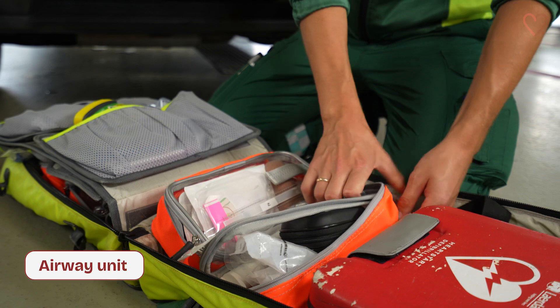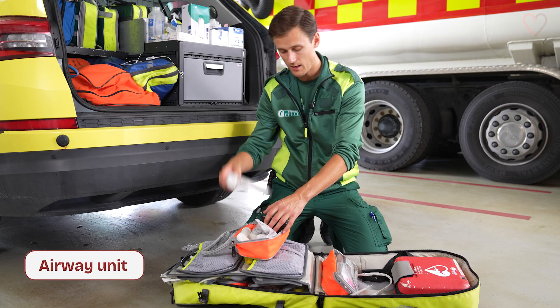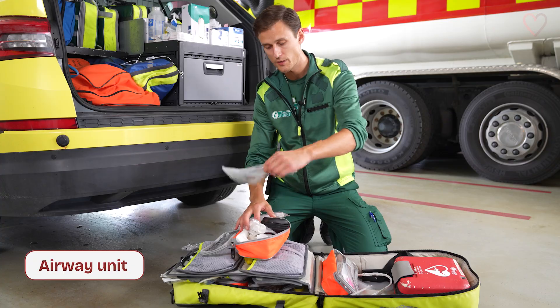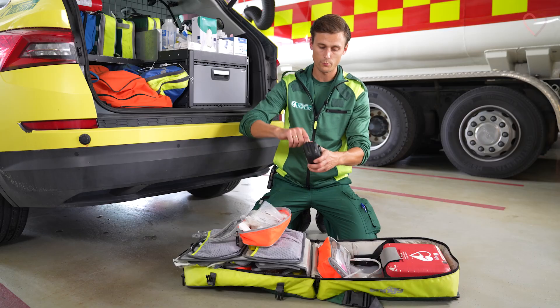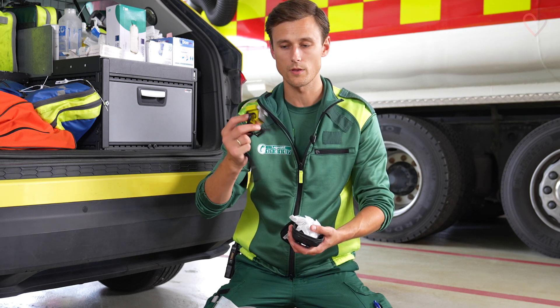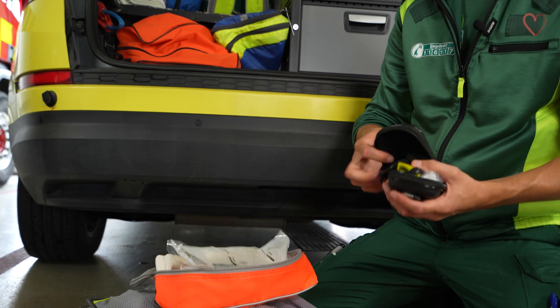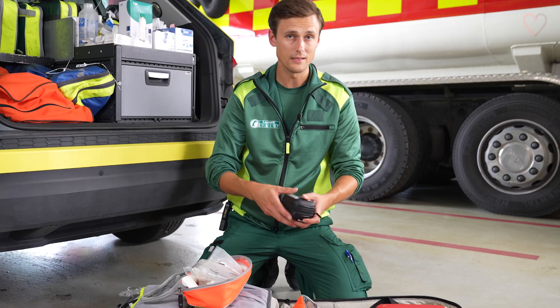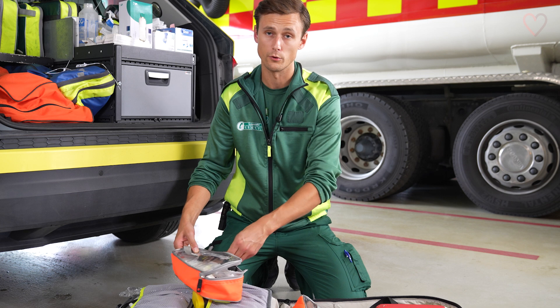We also carry with us an airway unit containing laryngoscopes and McGill's forceps to remove foreign bodies from the trachea or the airways. There is a small portable end-tidal CO2 measurement device to check whether our tube placed in the trachea is in the right place or not. Lastly we have a half-automatic AED defibrillator, which will soon be replaced by a multi-monitor.